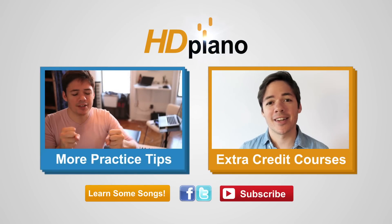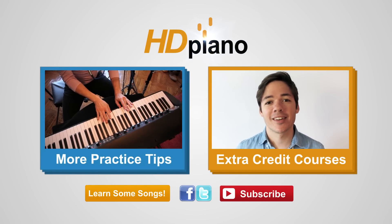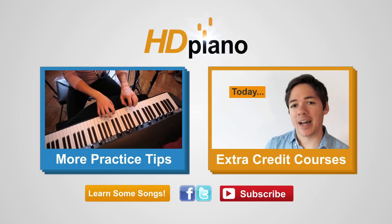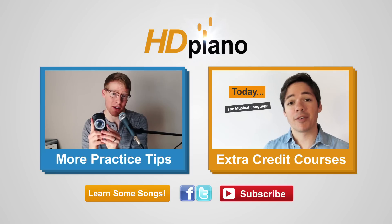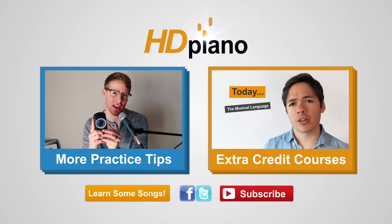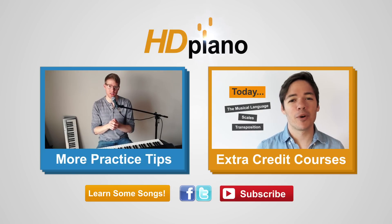Click the red button to subscribe. For more practice tips, click the blue playlist on the left. Click the orange playlist and check out our beginner piano courses. Ready to learn some songs? Click the orange button to go to a playlist full of our hybrid piano lessons. Keep in touch with us on Twitter, Instagram, and Facebook, and keep practicing.